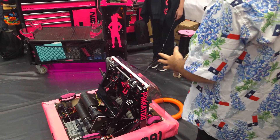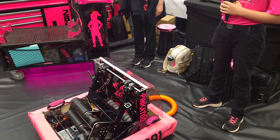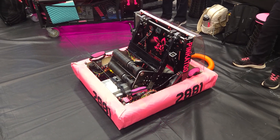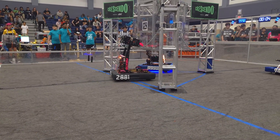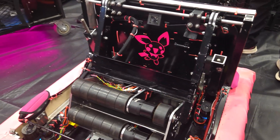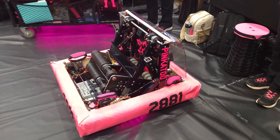Talk to me about this off-season robot and the differences from your original robot for the season. So this robot's name is Pinkachu. We designed this robot with a couple of ideas in mind, mainly improving based on our in-season robot. One of the big changes we made is rather than having one lead screw, we decided to have two. That really just helps us with the climb and consistency. We have one subsystem on this robot that can do everything from intaking, scoring in the speaker, the amp, and climbing.